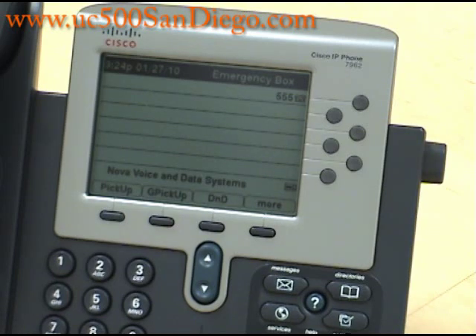If you have any questions or would like to see more videos on the Cisco IP7962, please visit our website at www.enova.us.